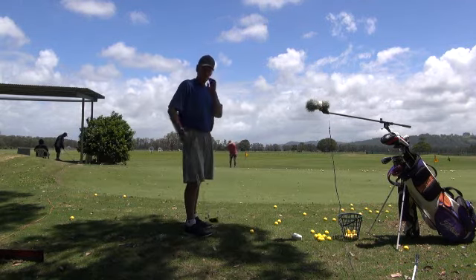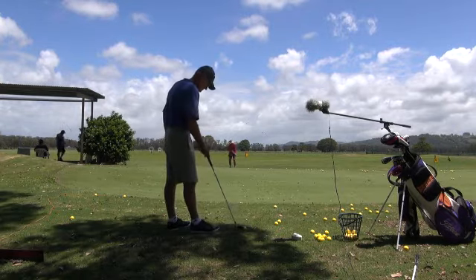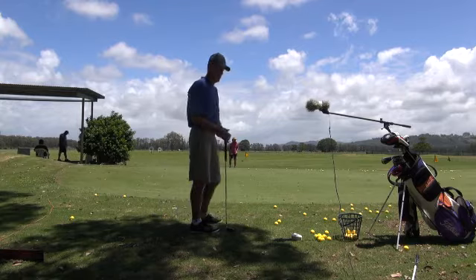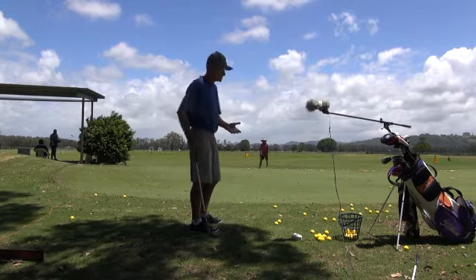Not trying to do anything fancy, no cute stuff, just trying to hit it towards the hole. And because the system is fail-safe, I'm never going to hit the ball fat. I'll always hit it clean or a little bit thin, which is good for this.